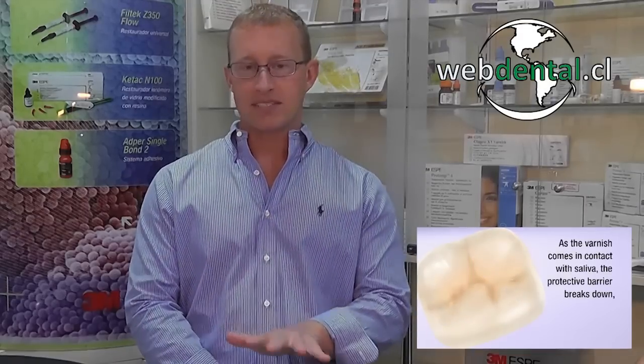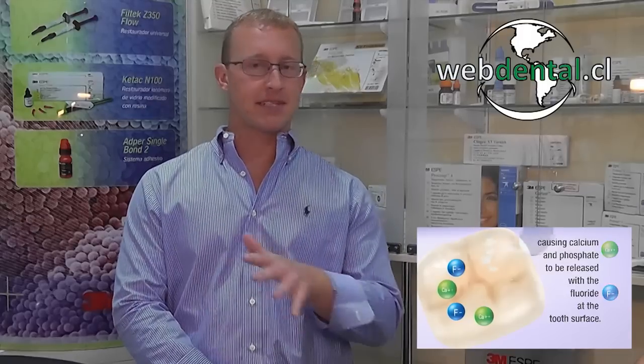With fluoride varnish, the fluoride is doing the bulk of the work — generally 22,500 ppm of fluoride are released from the varnish. We're very happy with the ClinPro varnish that has TCP, because the TCP doesn't interrupt any of the fluoride action at all, but it still delivers the calcium that can strengthen the tooth.